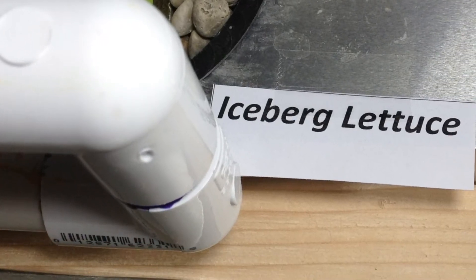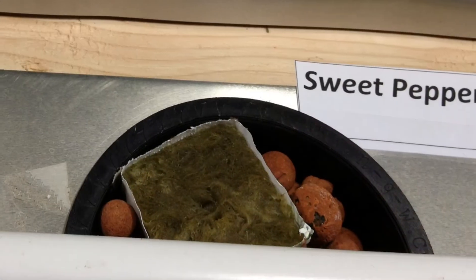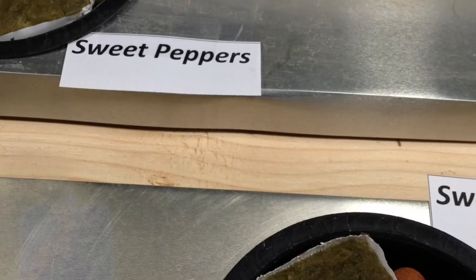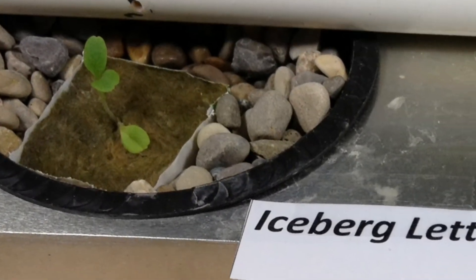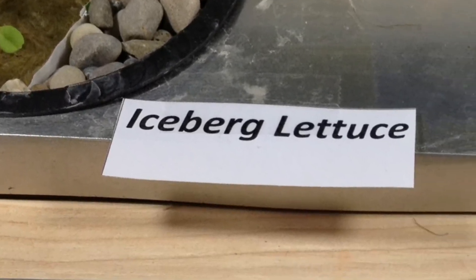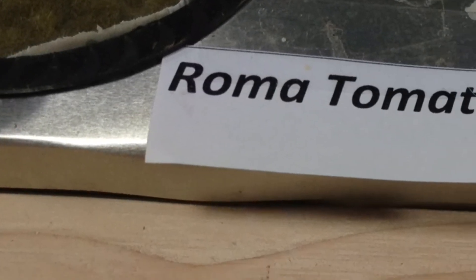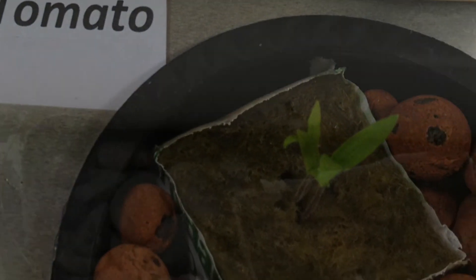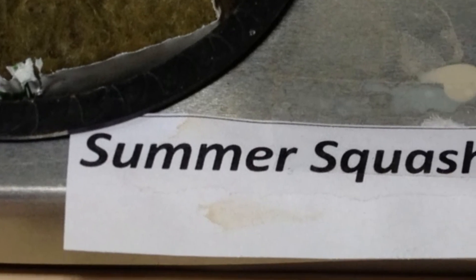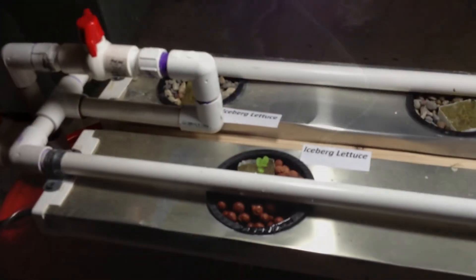Lettuce was the first to pop its head up and it's doing well. The sweet peppers haven't popped up yet, but I can still see the seeds starting to sprout inside the rock wool. Here's another batch of iceberg lettuce — about the same size as the other ones. The Roma tomatoes came up second but are actually larger than the iceberg lettuces. The zucchini has a little sprout on one, and the other sprouted up but hasn't had any leaves yet.